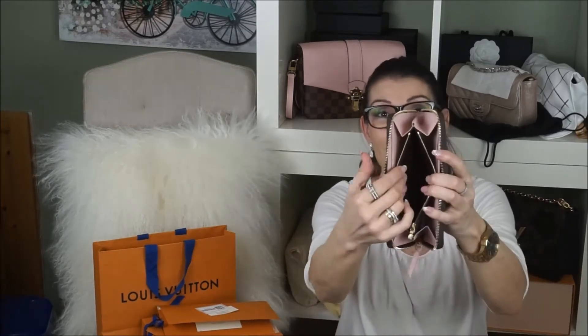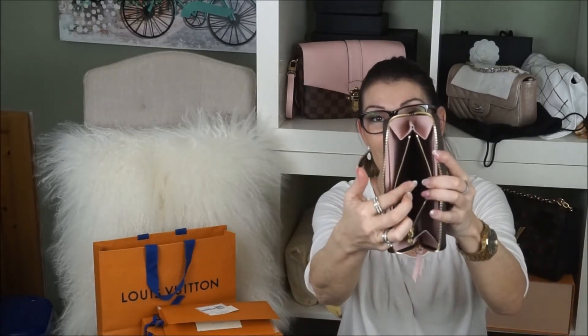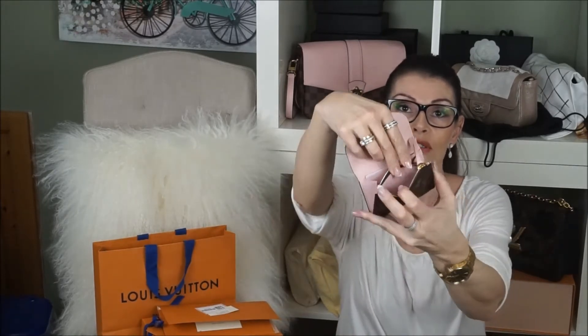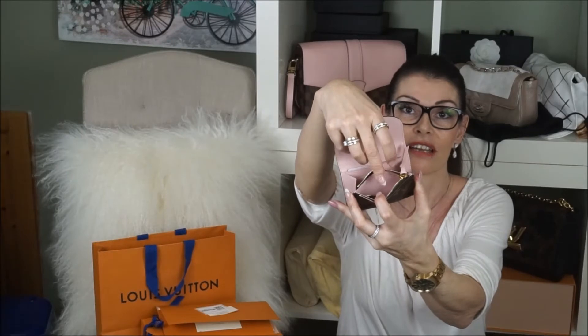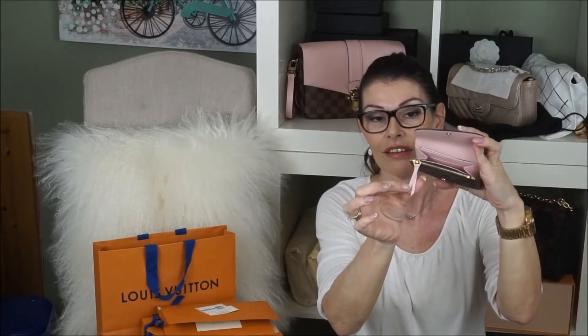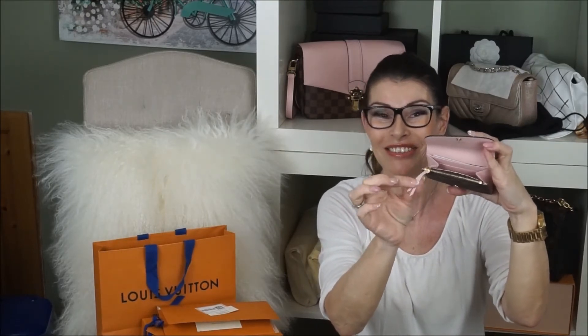I love that the inside is dark if you want to use it for coins. The Rosalie — I have a coin — I'm using mine now. So this one is rose ballerine inside. Also got the leather tags.